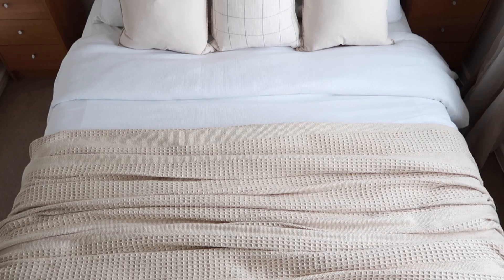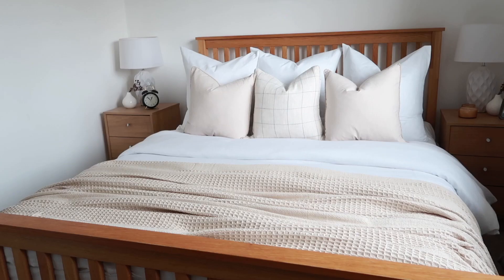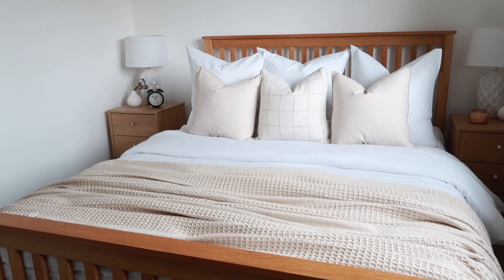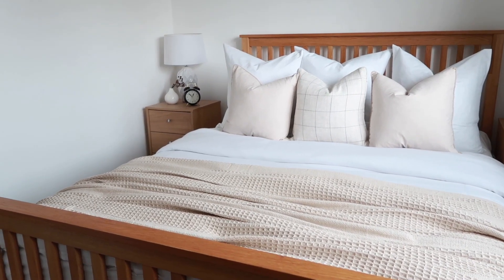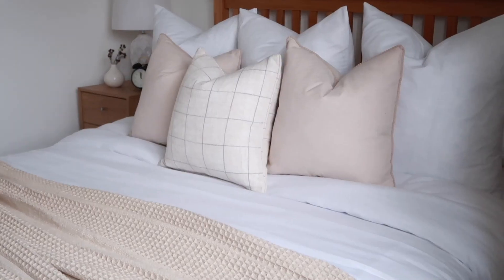Thanks for watching this video and I can't wait for you to try these tips so that you can have your own luxurious bed at home. If you have enjoyed this video give this a thumbs up and subscribe if you want to see more videos from me. Thanks for watching again, bye!